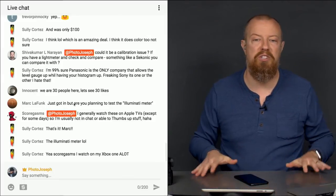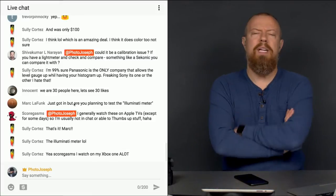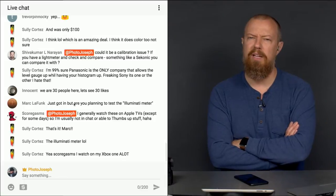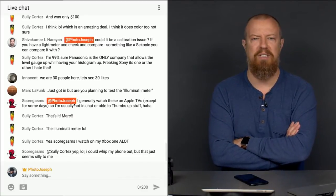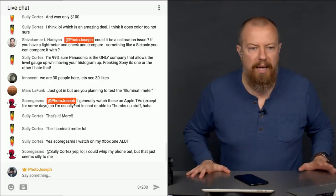Scorgasm is saying they generally watch these on Apple TV — that's awesome. You're saying you can't do the thumbs up — I think you can. It's a weird interface on the Apple TV, but I'm pretty sure you can. I saw it kind of by accident the other day. I think I could be lying to you, but that's what I saw.